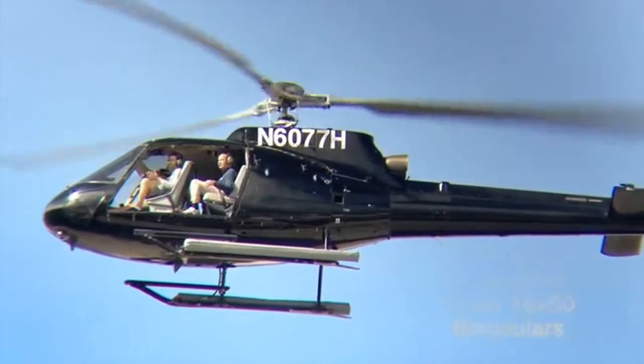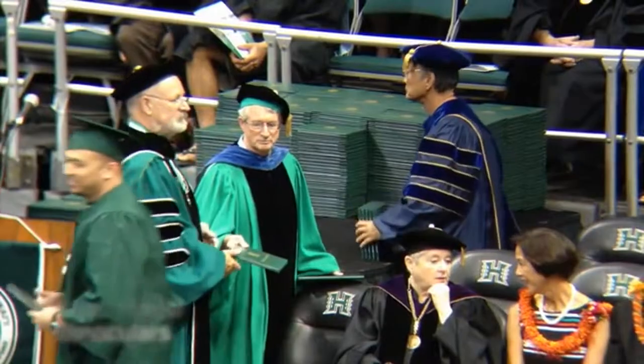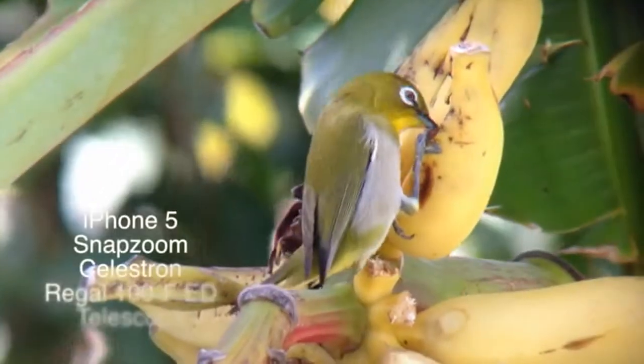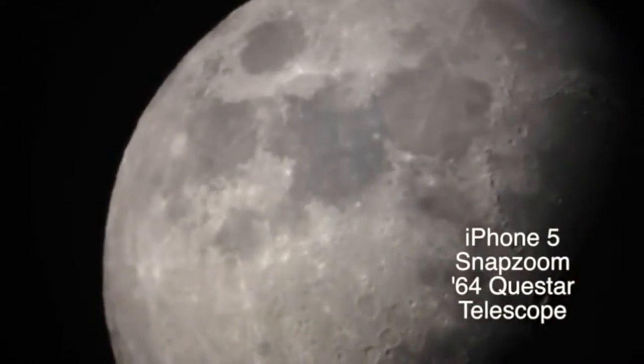SnapZoom has tons of applications whether it's for your profession, capturing precious moments with loved ones, observing wildlife, or sharing the wonders of the night sky.